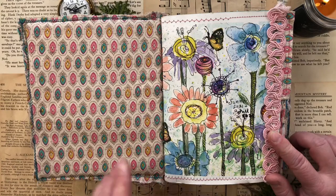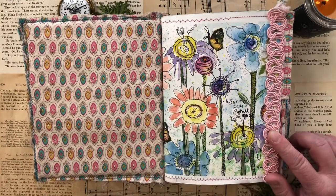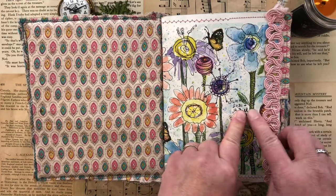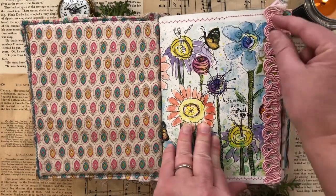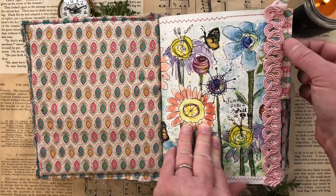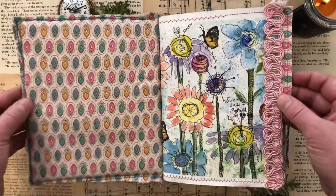We decided we were going to turn the circles into plants and add some butterflies and do some doodling. I started this in the summer of 2021 and completed it in the fall of 2021. I added some ribbon and then some fabric to my page and some sewing so it matched the rest of the journal.